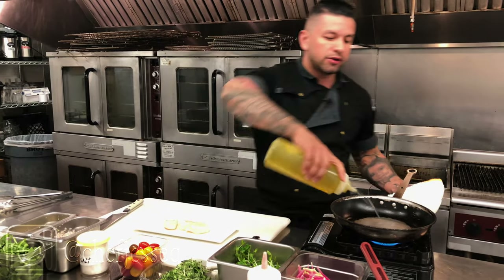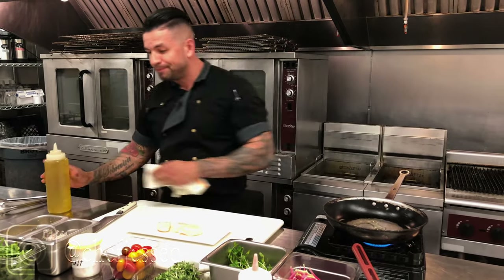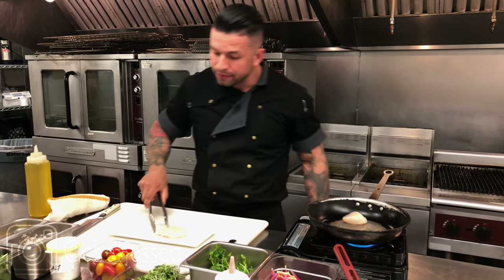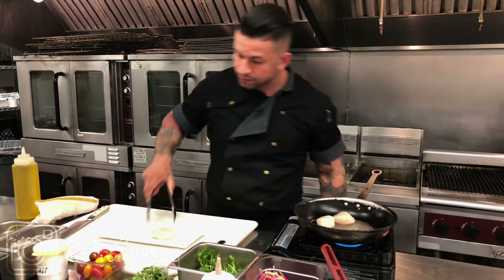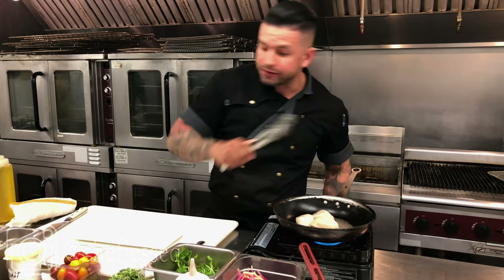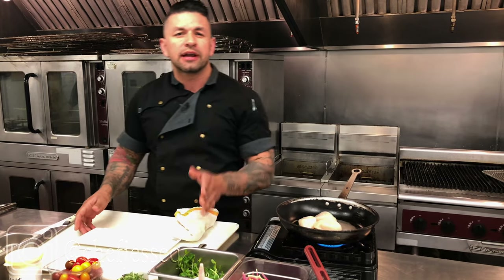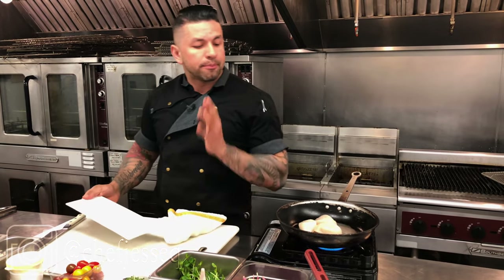Since scallops by nature are very buttery, you really just need a little bit of kosher salt. I'll take a little olive oil, put it in my pan, set the scallop in nice like that, and let it sear on that side. What you're looking for with scallops more than any other seafood is a nice, solid sear — the better the sear, the better the butter that comes out of the scallop.